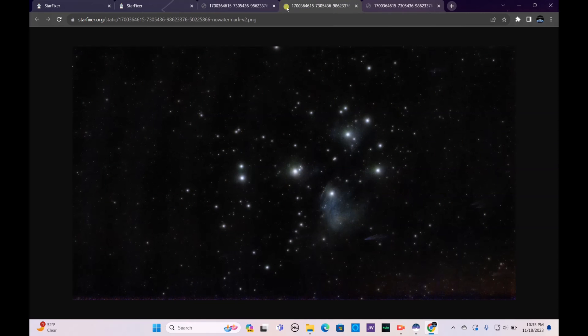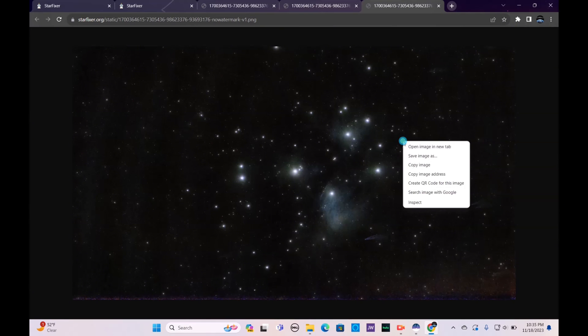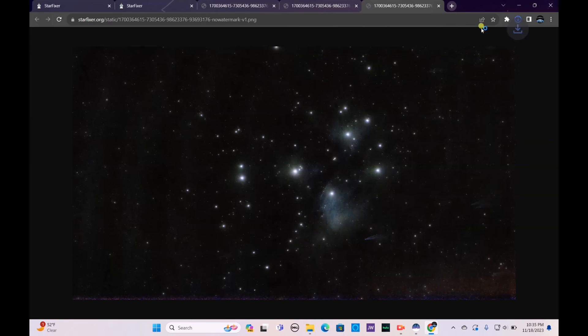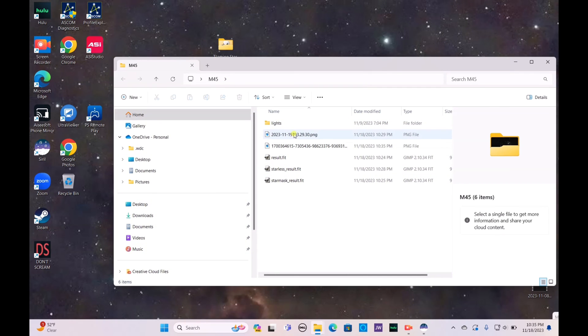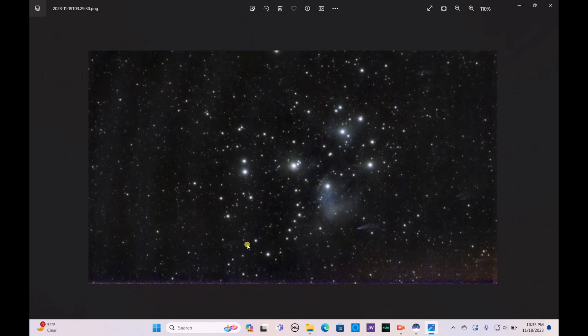The job is now done. Starfixer gives you three different versions of your astrophotography image. I personally prefer version three, so I'll save that into my M45 folder to compare more easily.